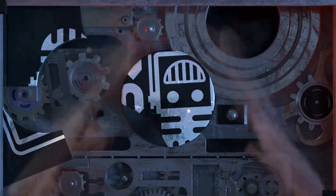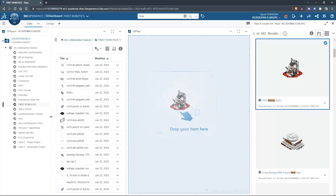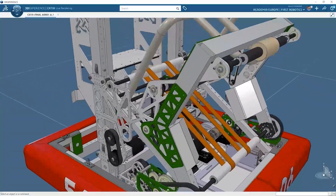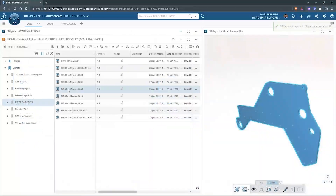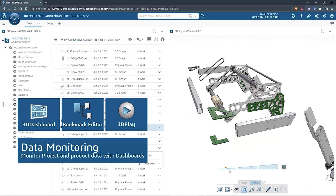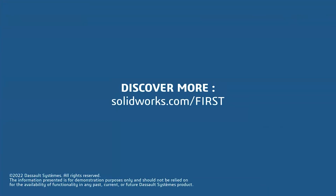This video on First Updates Now is made possible by viewers like you, and also the following sponsors. SolidWorks brings a full suite of options that are free for First Teams to download, including SolidWorks Cloud CAD apps for any device with a browser, and SolidWorks for Windows where you can connect SolidWorks to the cloud for collaborating and managing data. Get it all for free at SolidWorks.com slash First.